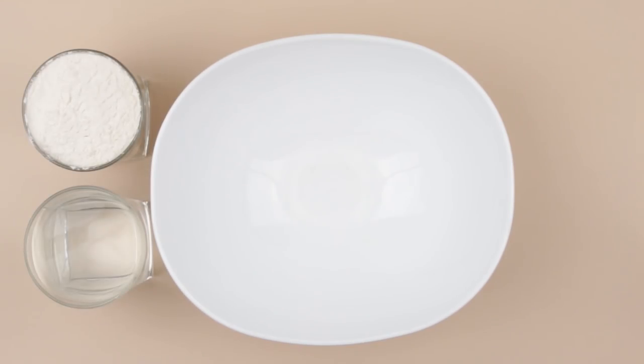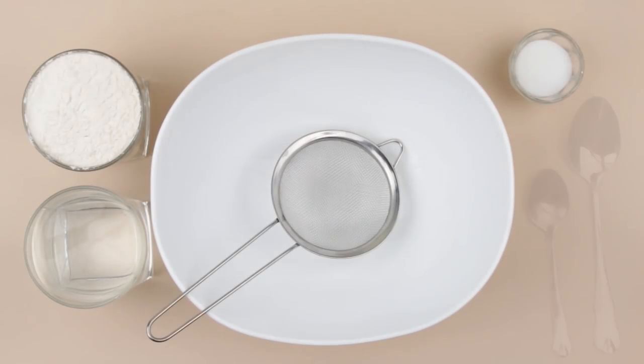We'll need a big bowl, a cup of flour, a cup of hot water, salt, a sifter, and spoons.